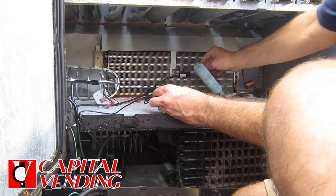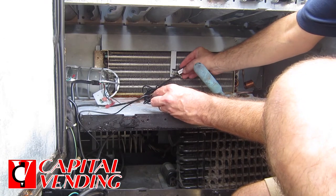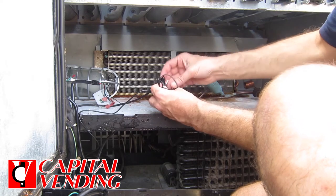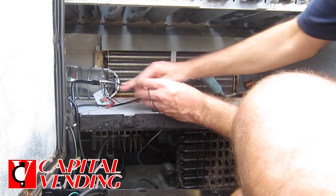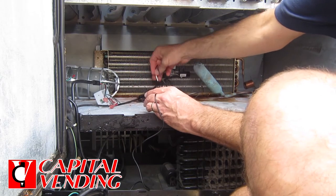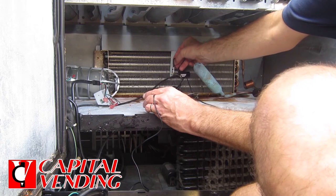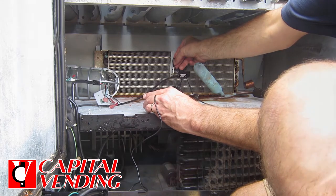Your temperature probe in this machine — it actually had a temperature probe originally in here to sense the cold. What we would recommend is running the power cord along the way, or you could run the new power cord since this original one will not be used. With a tie strap, just put it right here, as this is a good place to get the average temperature.